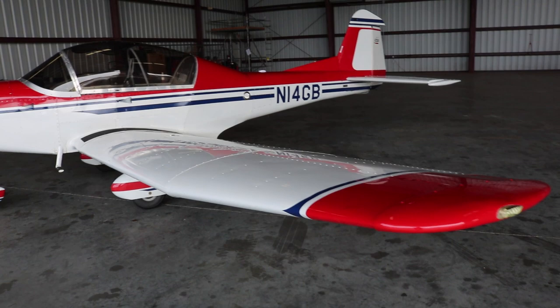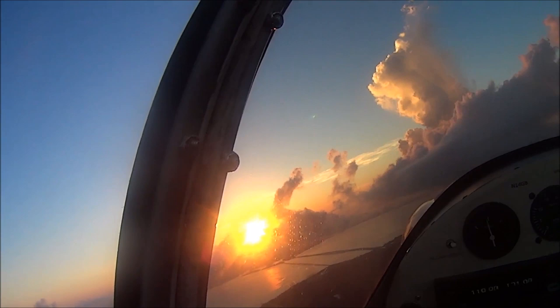So what year was this built, and about how many hours do you have on it? I test flew it starting December of 2013, then flew the first 40 hours off in about three months at another airport near here. Since then I've flown it pretty consistently and I have 840 hours on it now.